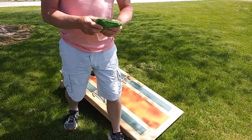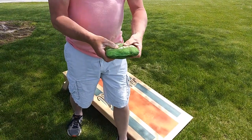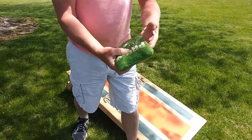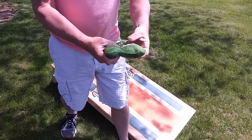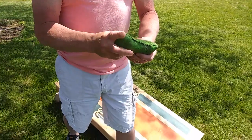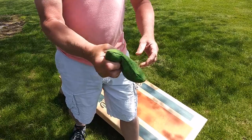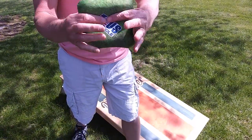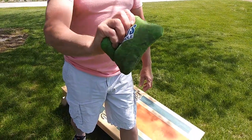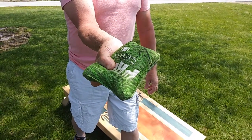Now that you've seen how she holds a bag, I'm going to show you how I hold the bag. Basically, how I hold the bag is very similar in a way. My thumb is pretty close to the center, just a little bit shy of it, and my grip is in the center on the back side. The only difference is I kind of shake it a little bit to create a handle — about a third of the bag — which helps me get the spin on the bag the way I'd like it to spin.